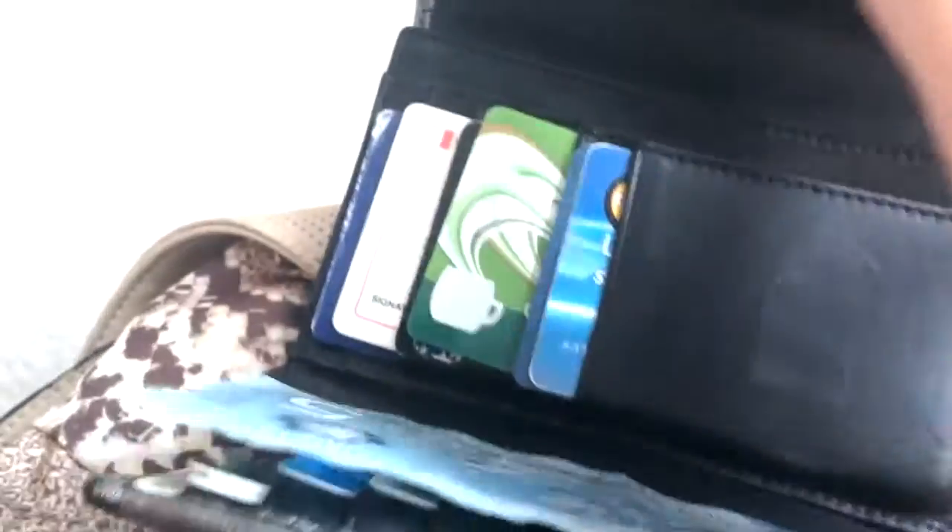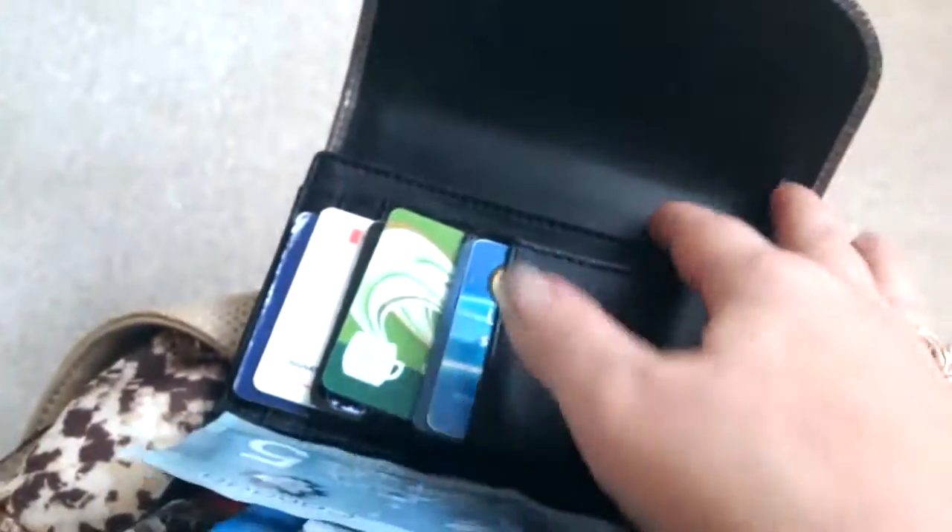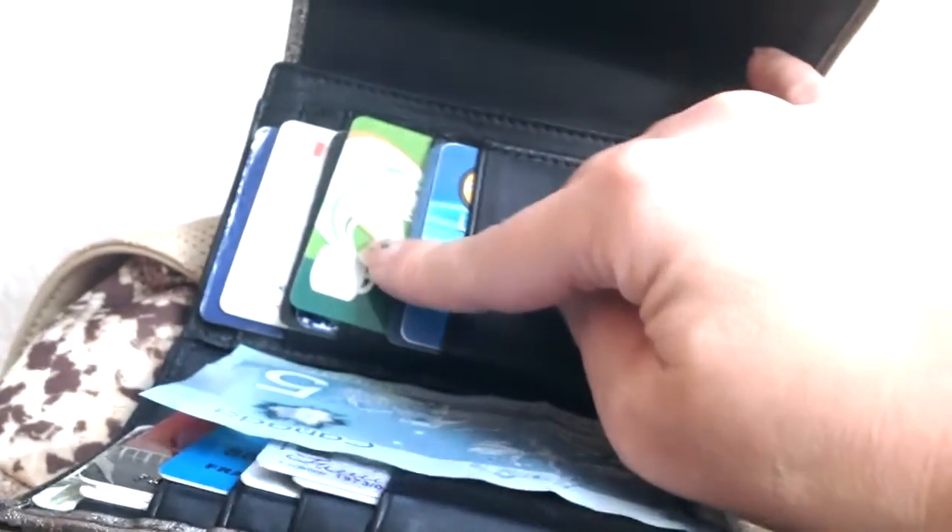I've got my wallet in here — this is from Coach. It's really old; I think it's time to get a new one but it's got all of my stuff. There's also a loose fiver which I have to put in my wallet. I've got my credit card, my Starbucks card — I recently reached gold level status so I got my card in the mail but I don't want to use it so I stick with my old card. I also have gas cards, an air miles card, my health card and my license.